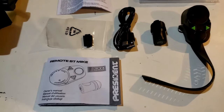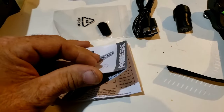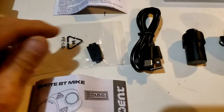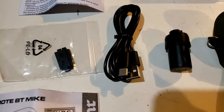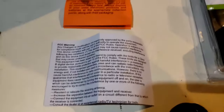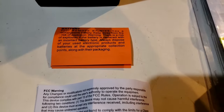In the package, we have the owner's manual, which looks like it's a pretty substantial manual — we'll have to go through that. We have the lock clips for the strap that connects the microphone to the steering wheel, the USB charging cable, the dongle, and the microphone itself. And we have the FCC paperwork and the info about the battery that's in the microphone.